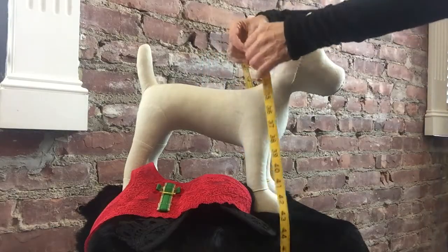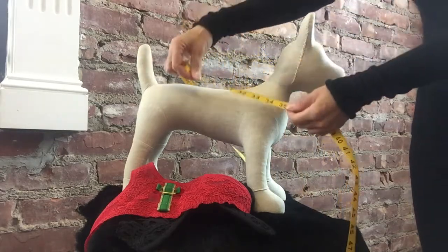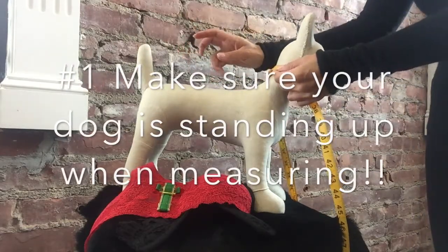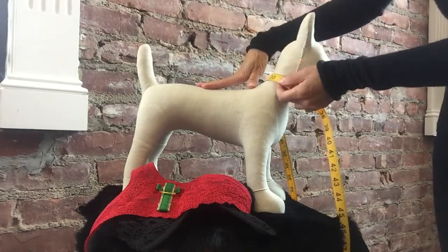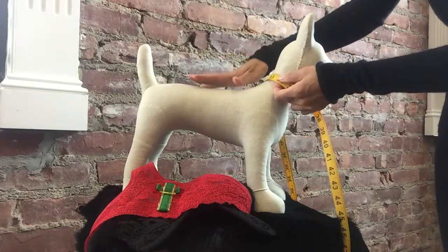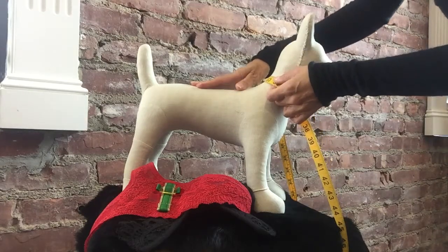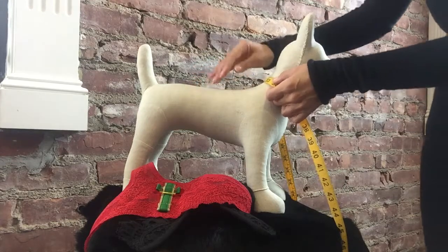Hello, this is a quick video on how to measure your dog for a Looty harness. What you're going to need is a soft measuring tape and your dog standing — not sitting. For a visual effect, this mannequin was specially made for us. This extra-small doggy mannequin is about four and a half pounds, which on the Looty sizing chart is about a size two.